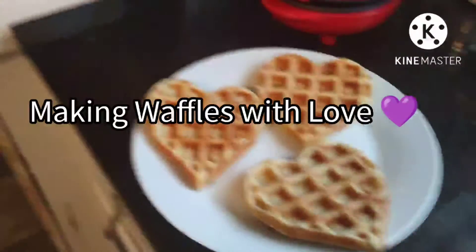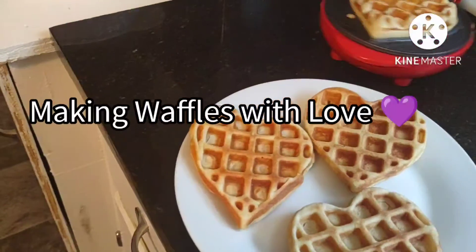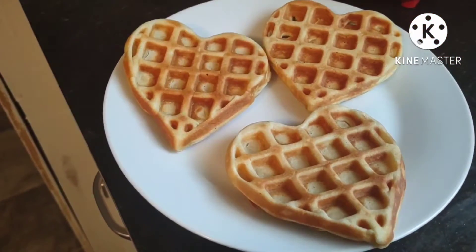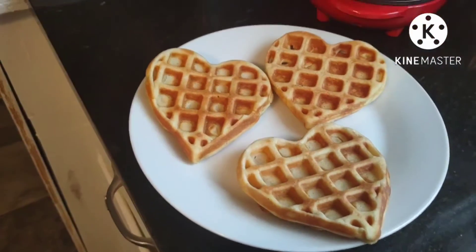These are the amazing heart-shaped waffles that my grandson made this morning! Oh my goodness, aren't they beautiful!